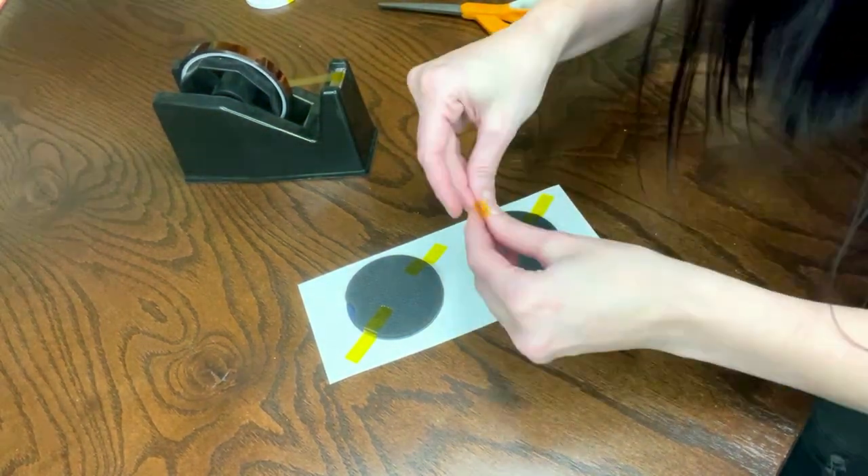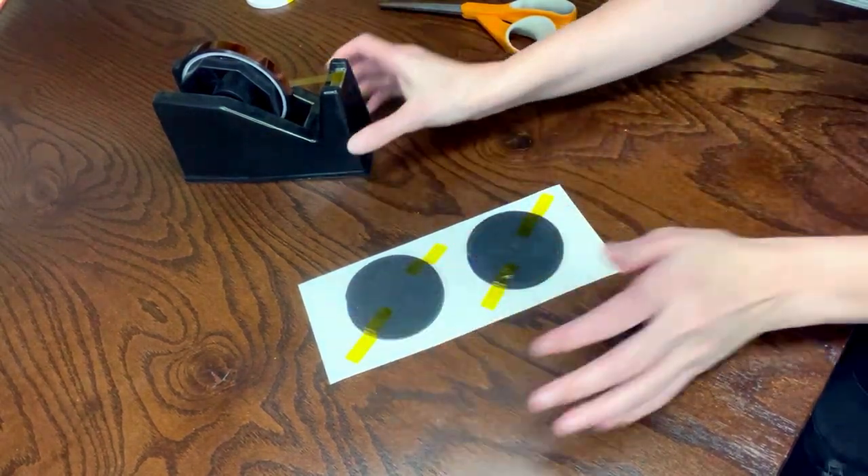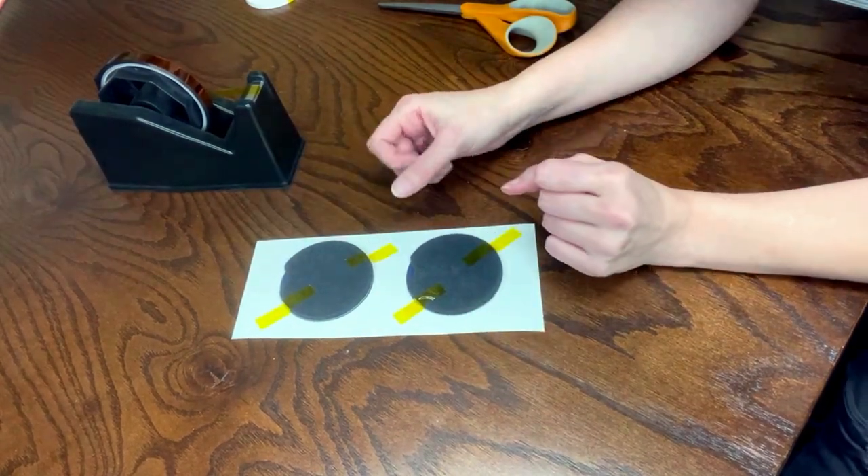I'm going to tape down both of these so that they don't shift during the sublimation process. Two pieces of tape for each blank should be sufficient.